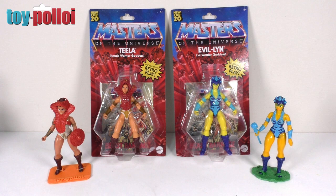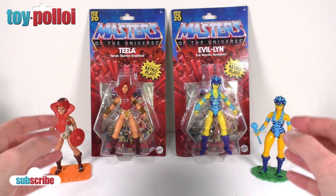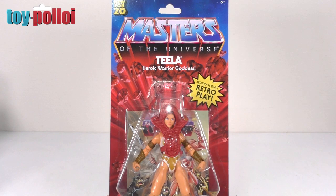Here in front of me I have both Teela and Evelyn on their cards. The reason I'm reviewing these two figures together is that back when they originally released these figures in the 80s, they essentially used the same moulds. It looks like Mattel has done exactly the same with these modern figures — they've basically taken the same figure with different paint schemes and a different head, but underneath they are the same figure. I thought it would be a good thing to review them together and compare them to the original vintage figures.